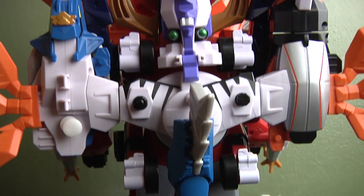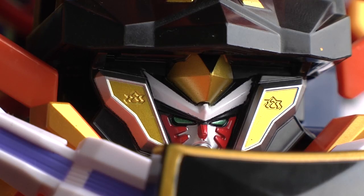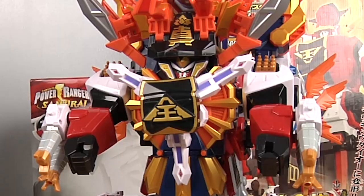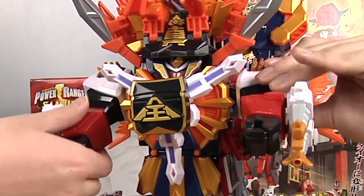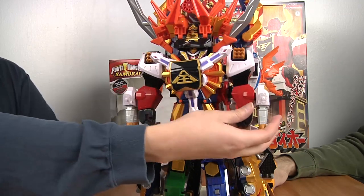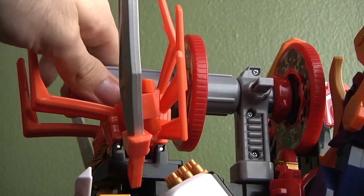This Megazord is pretty annoying to build because there are so many different parts. Yellow can't stay up because it's stuck in its arm mode. Moveability-wise, this is a stationary Zord like every other Zord — you can move the arms, but even then it's very limited in movement. Everything is just stationary.